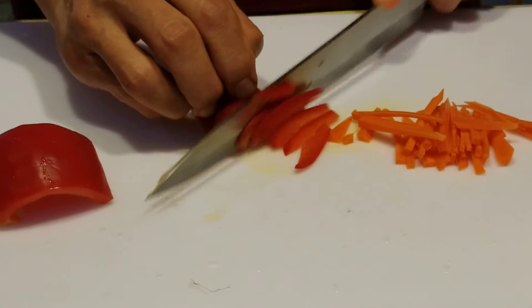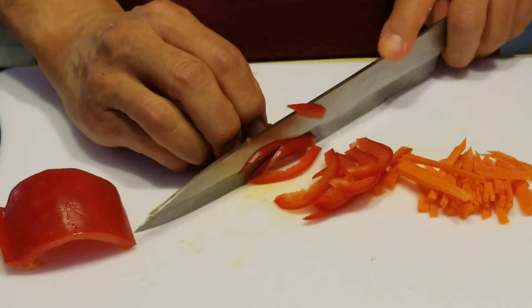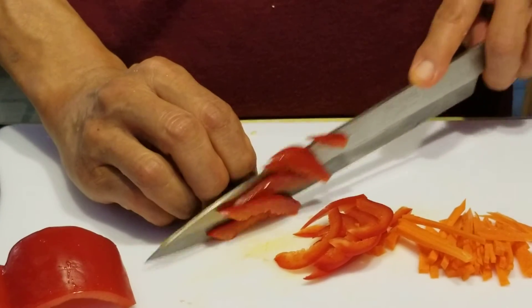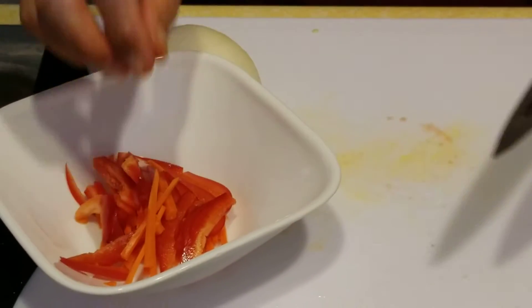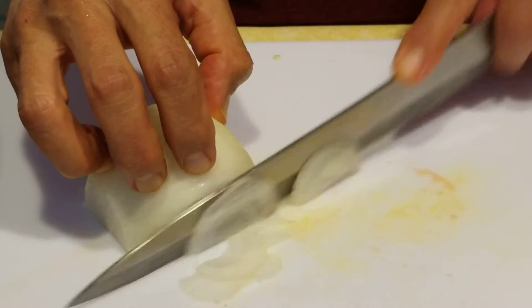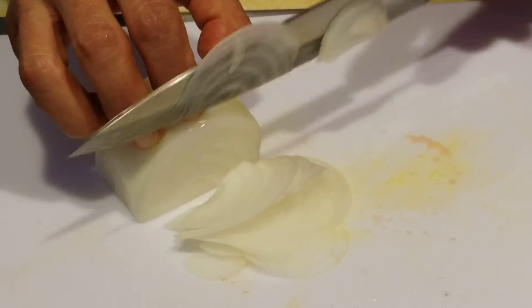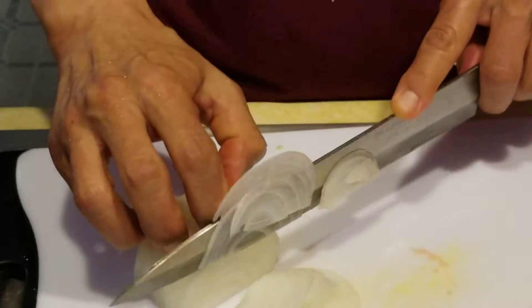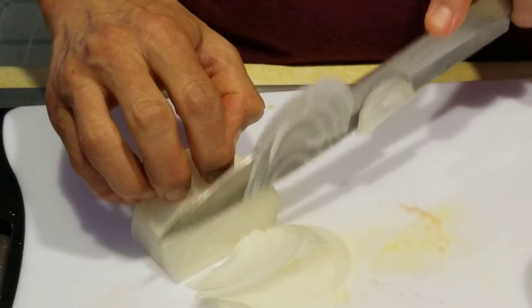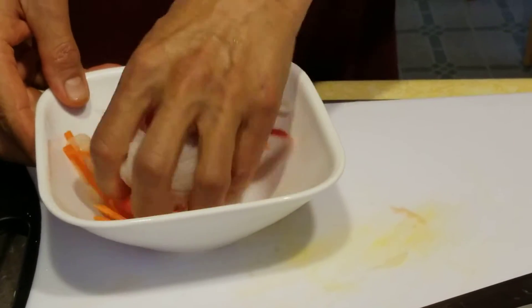We're making a potato salad, in case the first part of my video didn't work. Then cut onion, sliced onion. You want to cut as thin as possible. You've got to use your knuckle to guide the knife. That should be enough. Then massage them with a little salt.